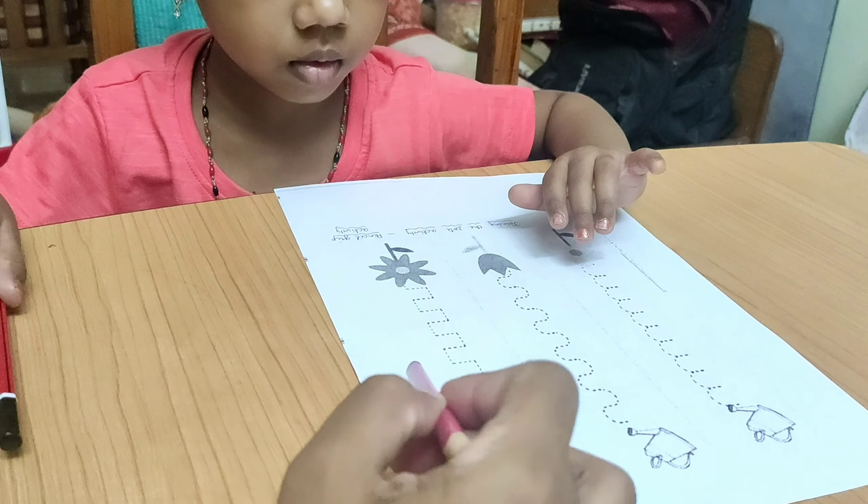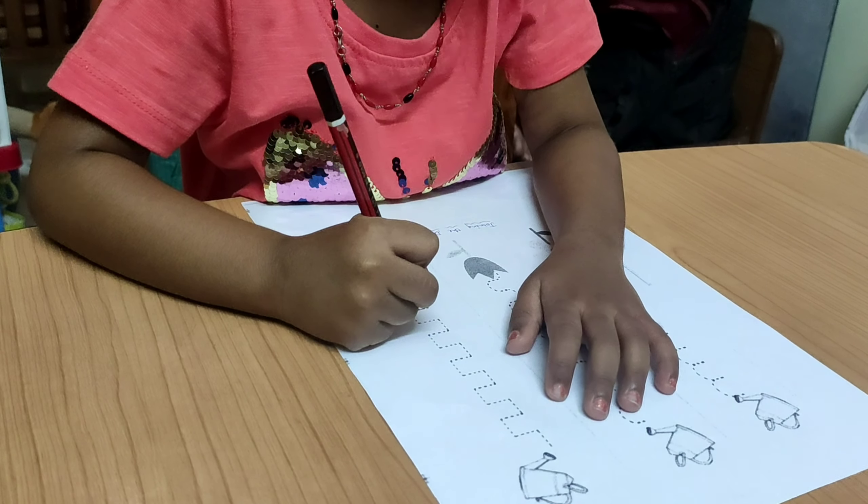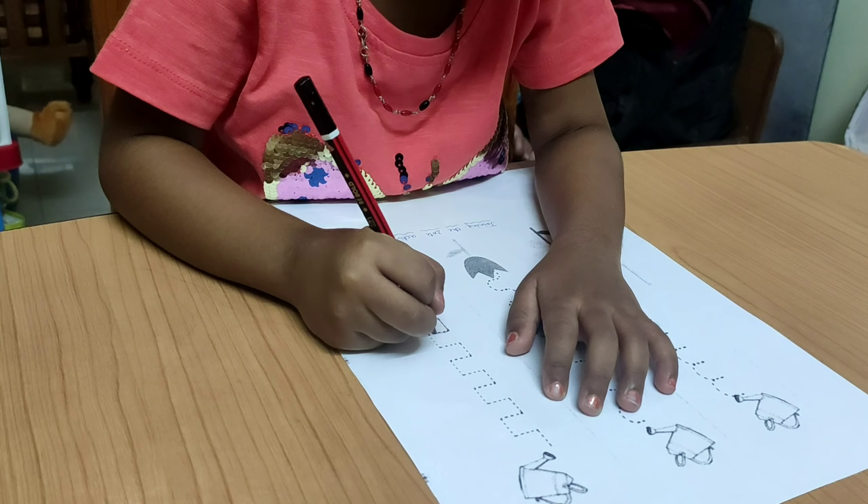For kids who are ready to write, you can use this worksheet to help the kid connect the dots. Observe their pencil grip — thumb and index finger to hold, middle finger to support, and the other two fingers should be tucked in.